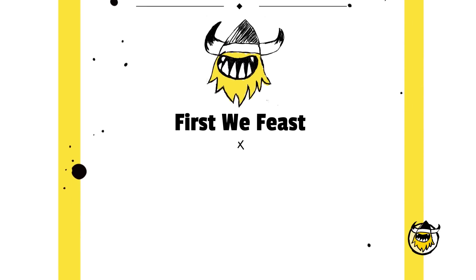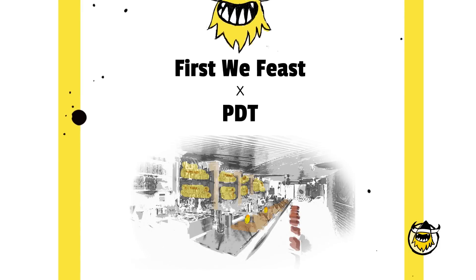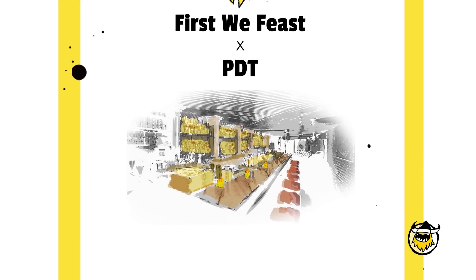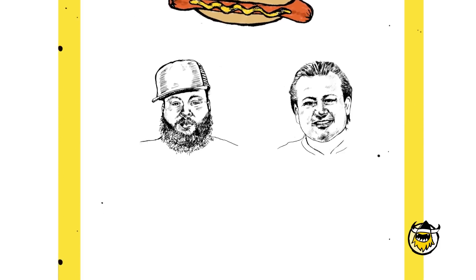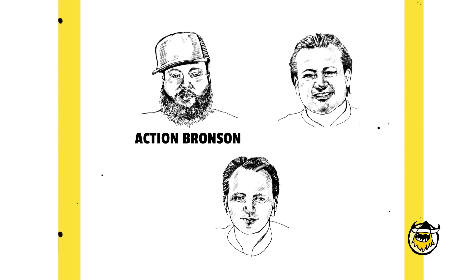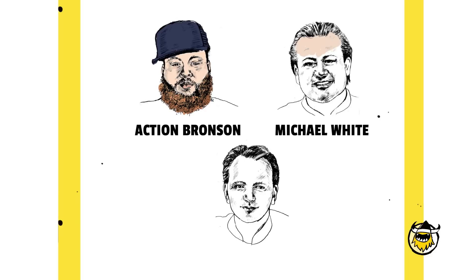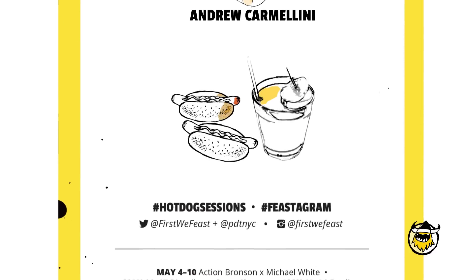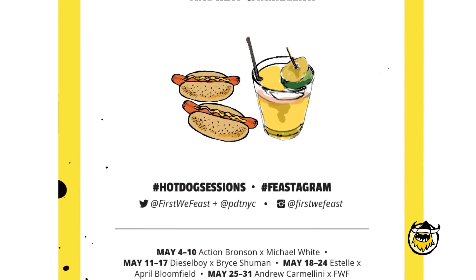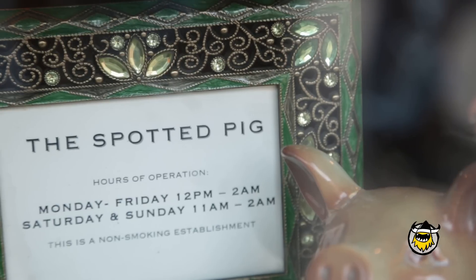For the month of May, First We Feast teamed up with the world famous cocktail bar PDT in New York City to create the Hot Dog Sessions. We've brought together some of our favorite chefs and musicians including Action Bronson, Michael White, and Andrew Carmelini to collaborate on limited edition hot dogs, each available exclusively at PDT for one week only. I'm April Bloomfield from the Spotted Pig in New York City. I'm Estelle, singer and all that good stuff — and this is the First We Feast Hot Dog Sessions.